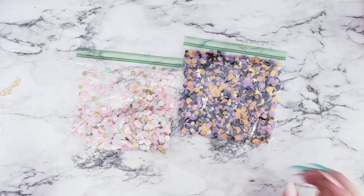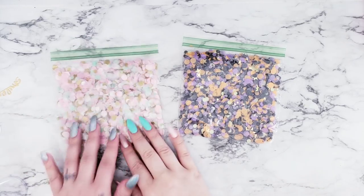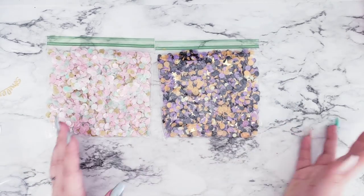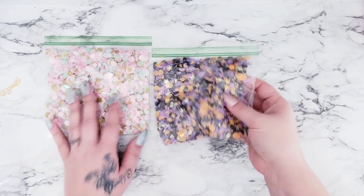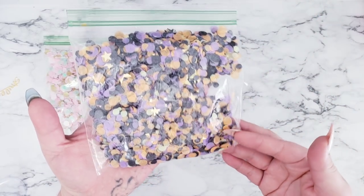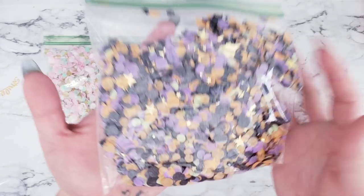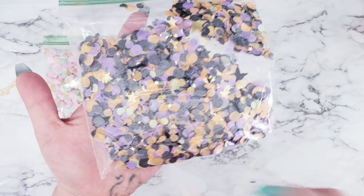Hey everyone, welcome back! Today for my Build Your Stash collaboration, I'm going to show you guys confetti — pretty easy, pretty self-explanatory. I already made a bunch, and this is for Halloween. There's a darker purple — I thought I put two purples in here, nope, maybe I didn't. So just a dark purple, a black metallic which is really cute, and a little bit of green.